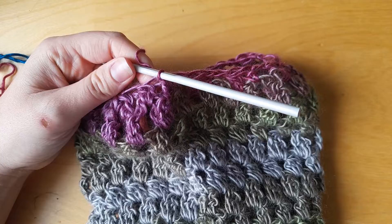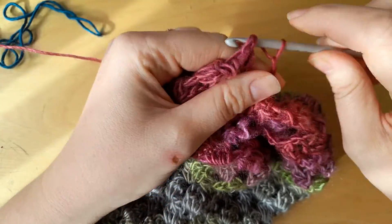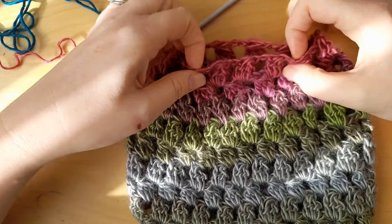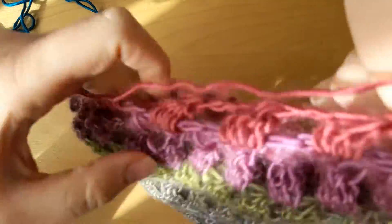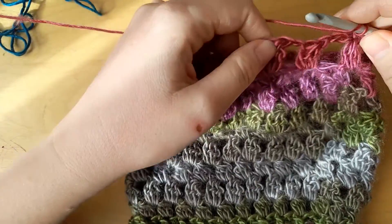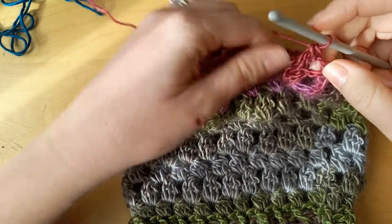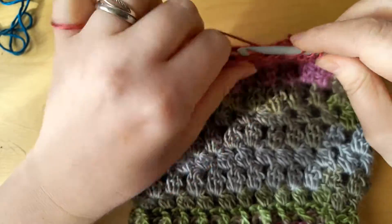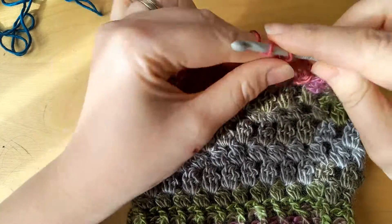I'm going to work one row even now. Coming to the end of that round, I'm going to chain two and just slip into the top of that first bobble. You'll see the hat is starting to decrease. Onto the second round of decreases — we'll do the same thing again, split across two chain spaces. Don't worry if it doesn't look perfect, it will blend in. Chain two and go in again — first part, second part, third part, pull through all four loops.